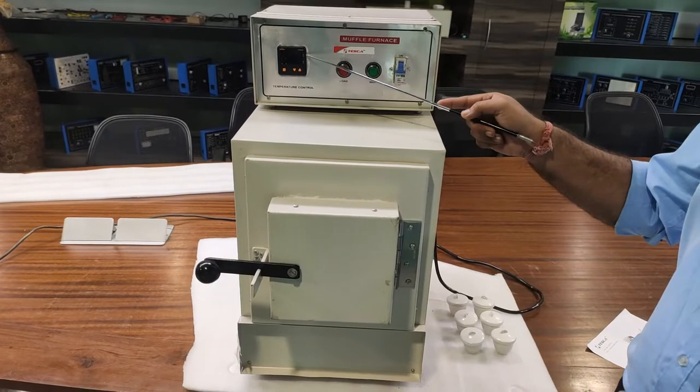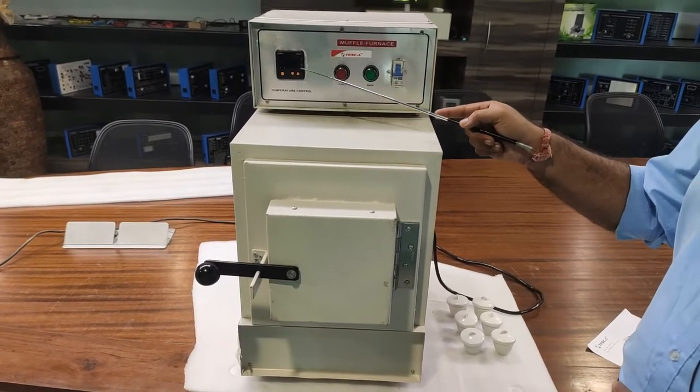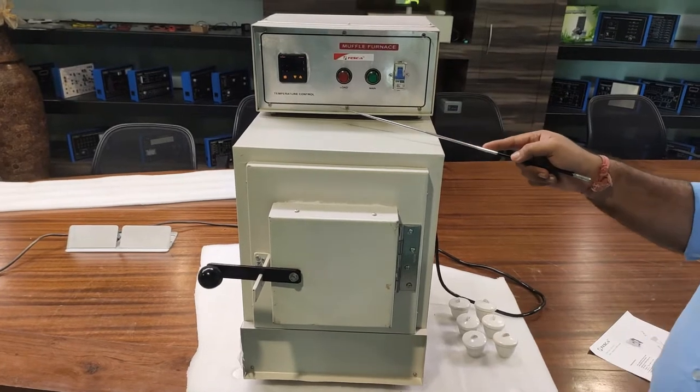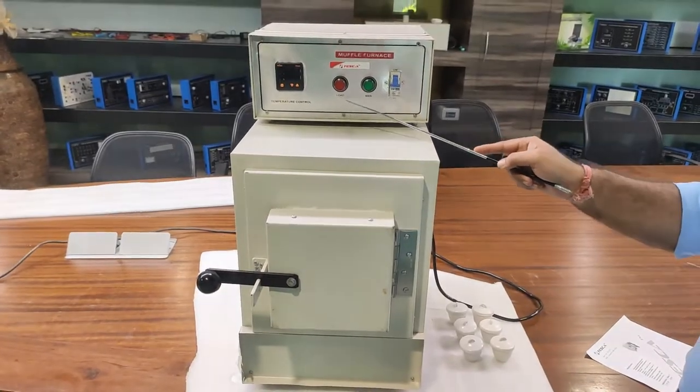The process value shows the actual temperature, and the set value shows the temperature at which you want to cut off the furnace. These are the load indicators — when this light is glowing, the furnace is in heating mode.